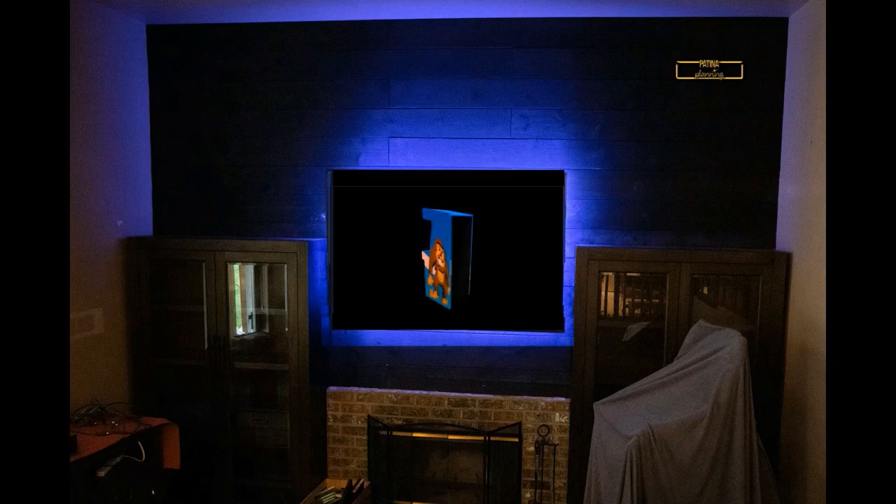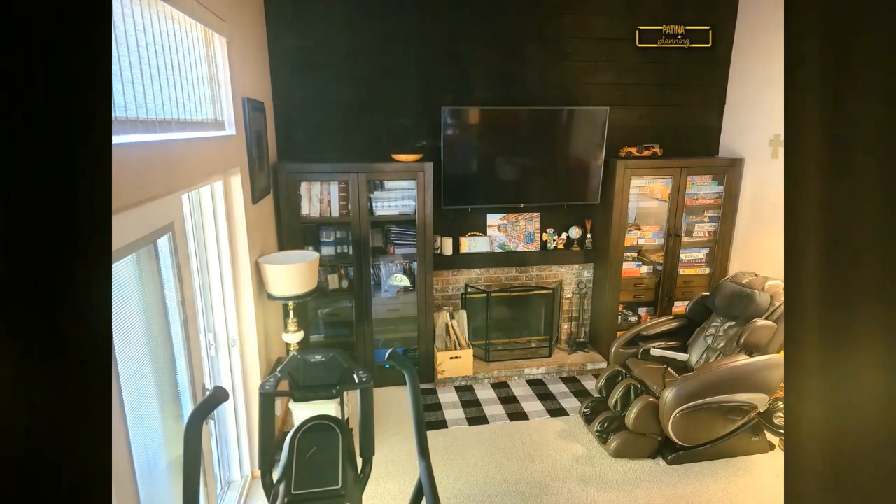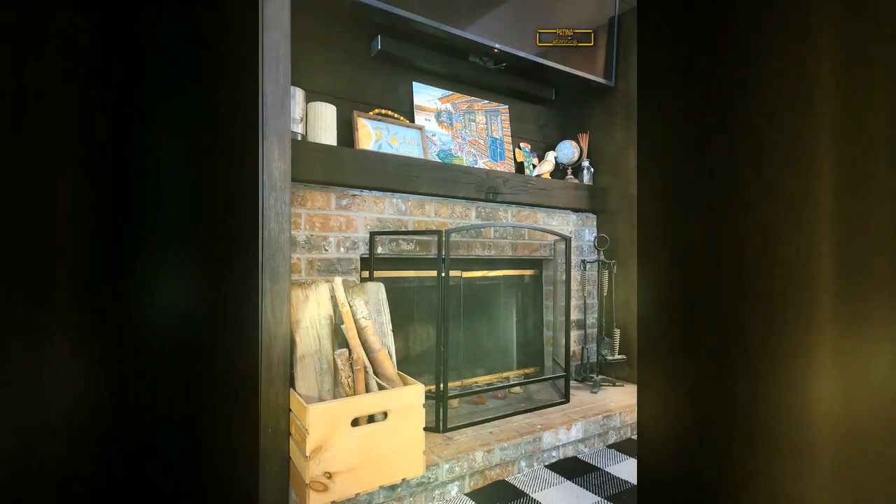This Shou Sugi Ban feature wall is the project that sparked my love for our house. For about a year after, I would get a big smile on my face every time I saw the feature wall. Oddly enough, Scott doesn't love the wall as much as I do, but he has grown to love it in time. We also got a new sliding glass door — the blinds are on the inside, so cozy.